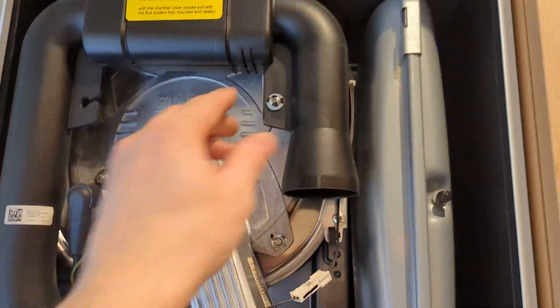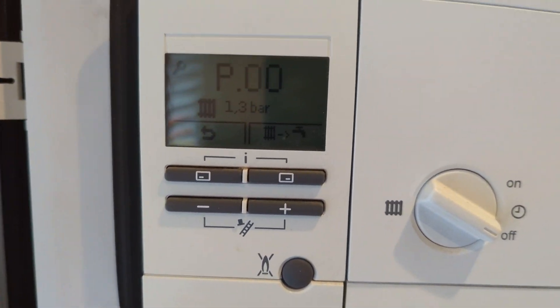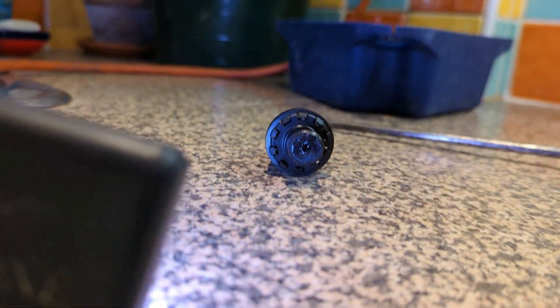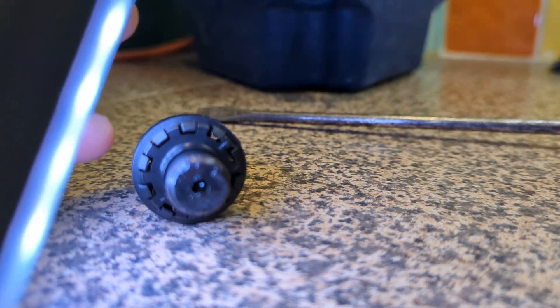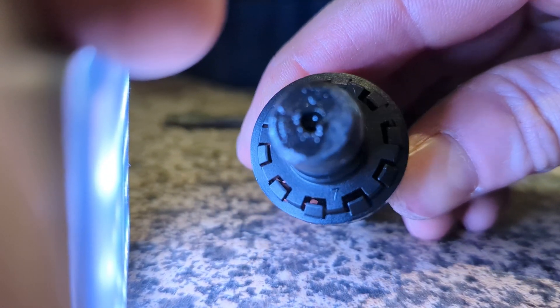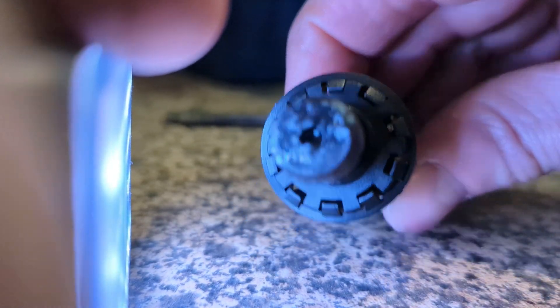Everything happy, everything good. I've actually got it in purge mode there — P0. I'm putting my tools away. There's the old pressure sensor — you can see it looks pretty mucky. When I do my safety checks now, making sure everything is safe: I've had the boiler cover off, I've had the side panel off, I want to make sure everything's correct with the emissions and the combustion. But that is job complete — thanks for watching.